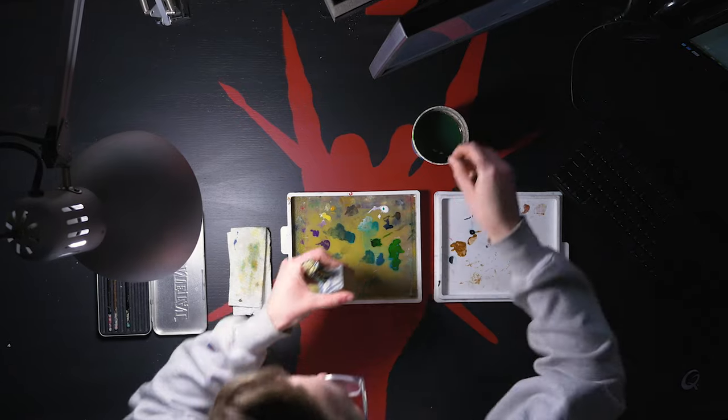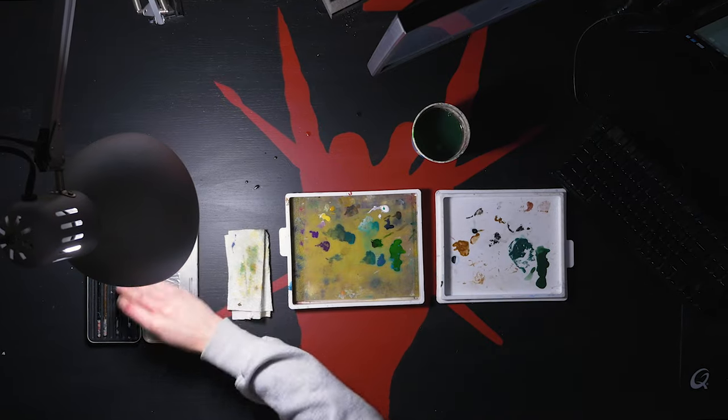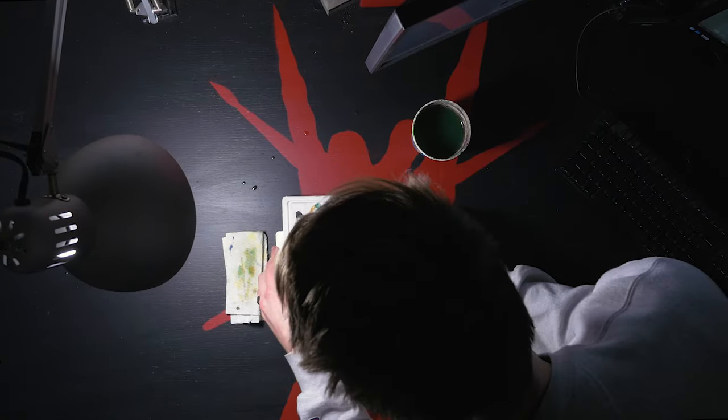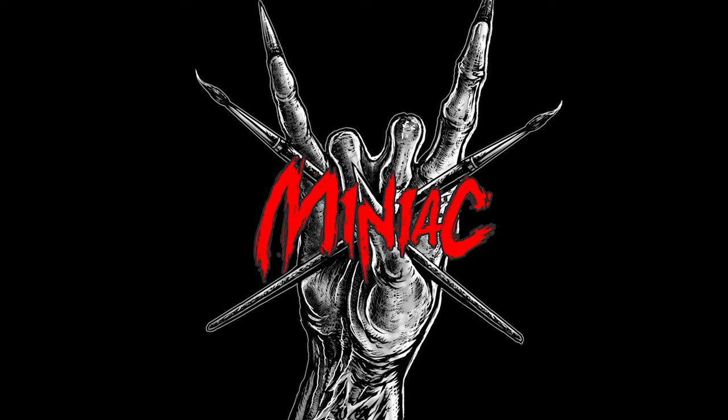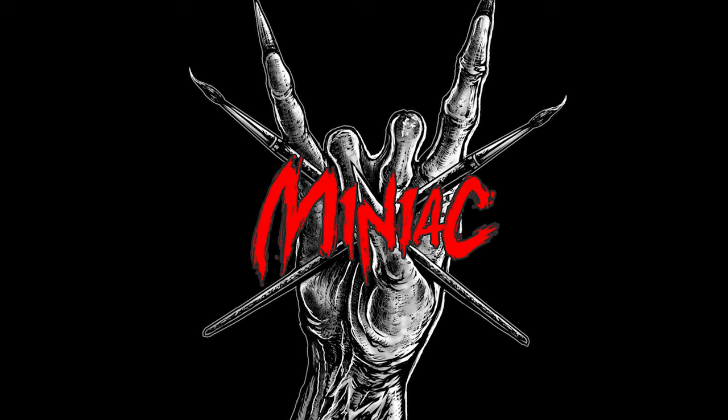Let's talk about the common ways that beginner miniature painters mess up. I'm Scott, the Miniature Maniac, and today we're talking about messing up — something that even the most proficient miniature painters can't entirely avoid. We'll talk about the most common ways beginners mess up, how to fix it now, and how to avoid it in the future.